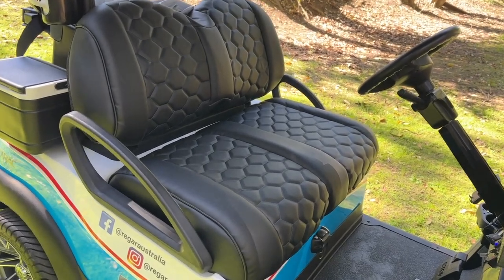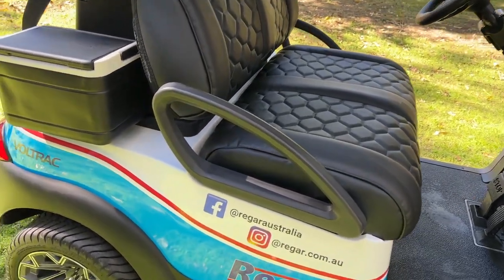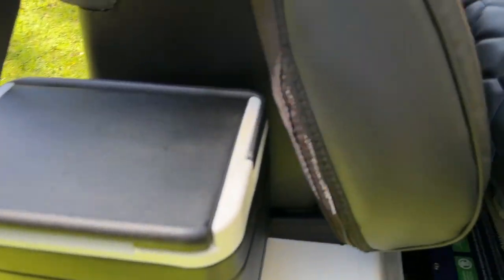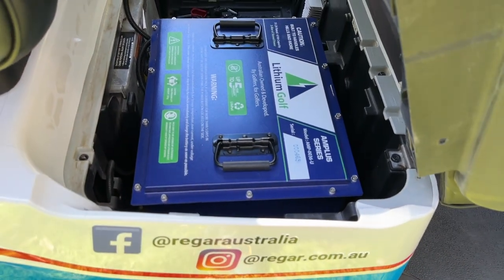This premium seat upgrade fits right over the standard kit seats. We also have a 67 amp hour lithium battery kit.